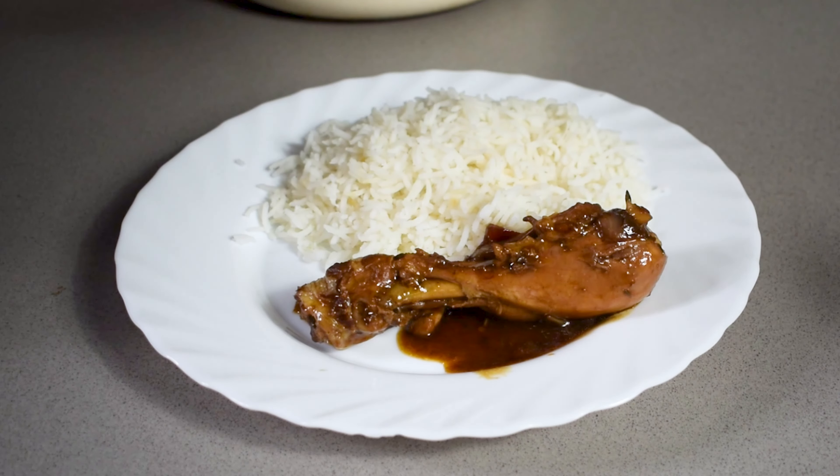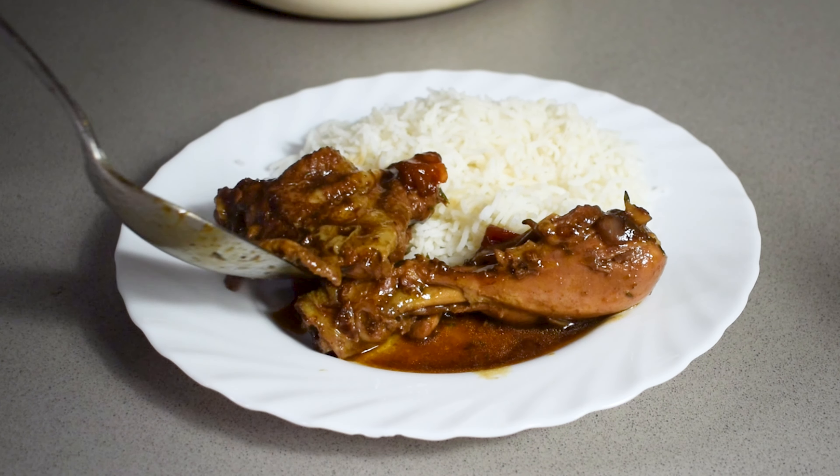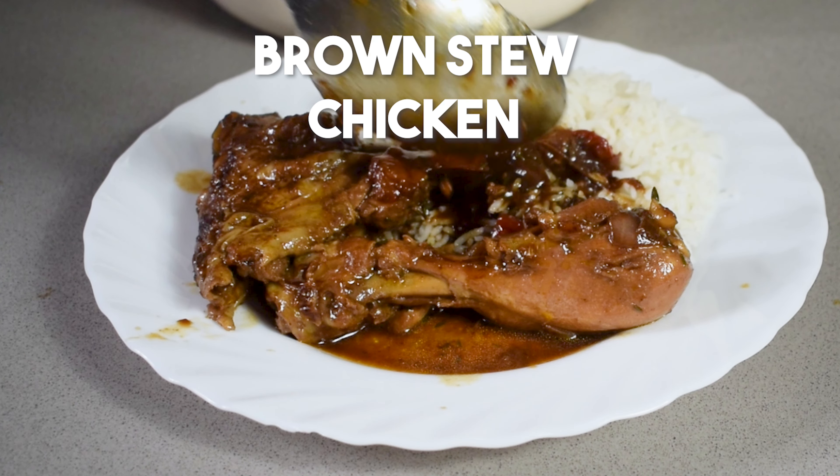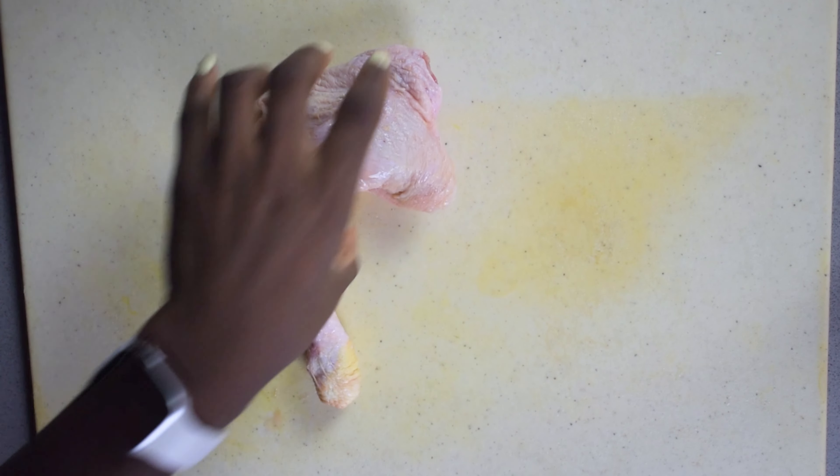Now this is one of my favorite ways to prepare chicken. It's very quick, super easy, but it's just so delicious and so flavorful. I absolutely love brown stew chicken.